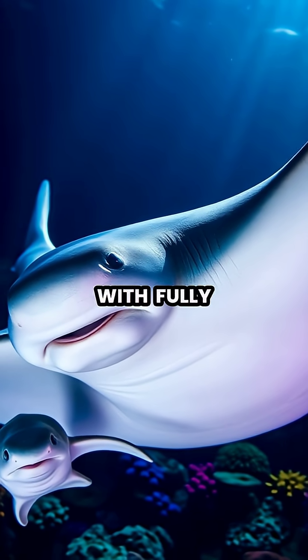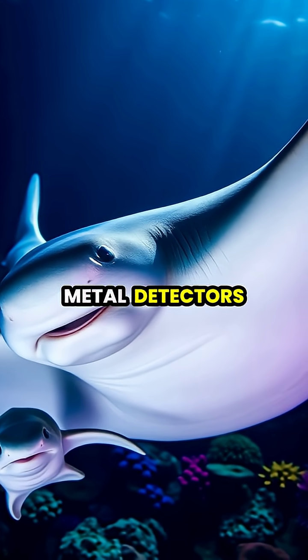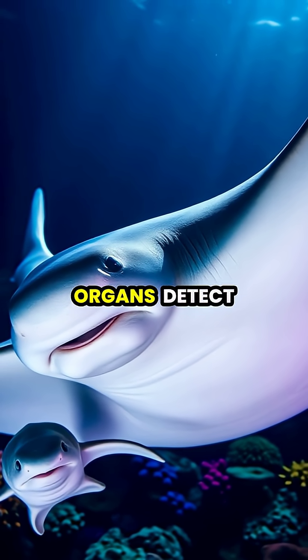Baby hammerheads are born with fully formed hammer-shaped heads and begin using their built-in metal detectors immediately, though young sharks must learn through experience how to interpret the electrical signals their specialized organs detect.